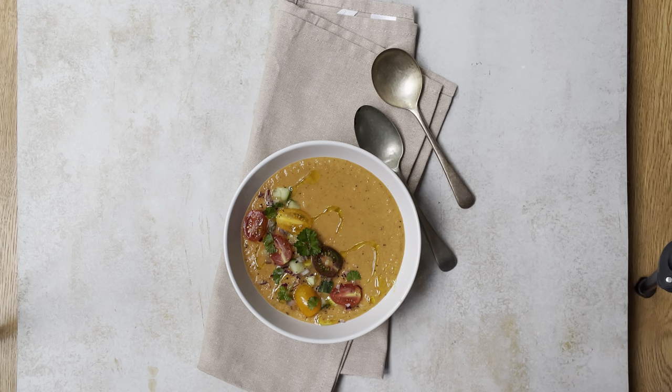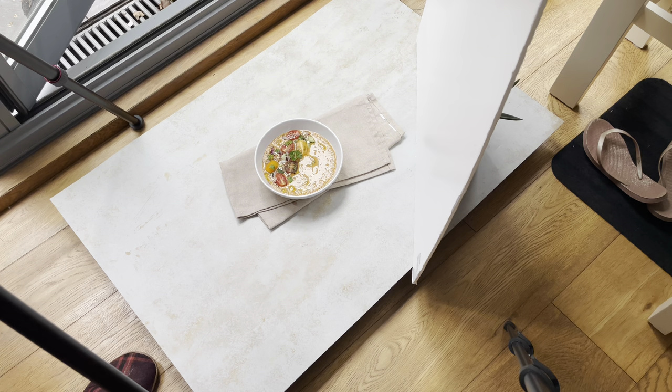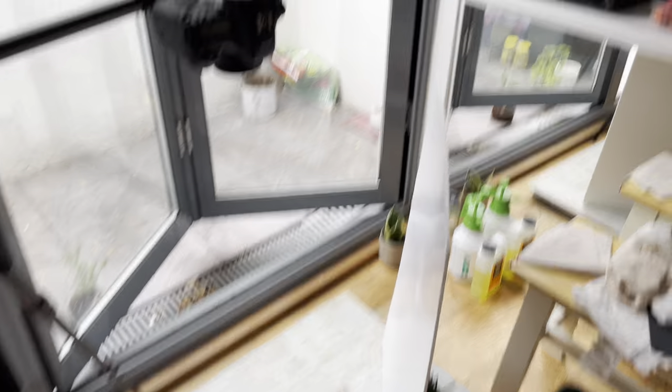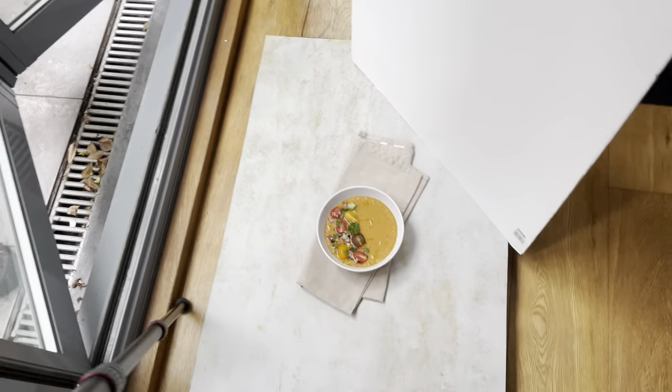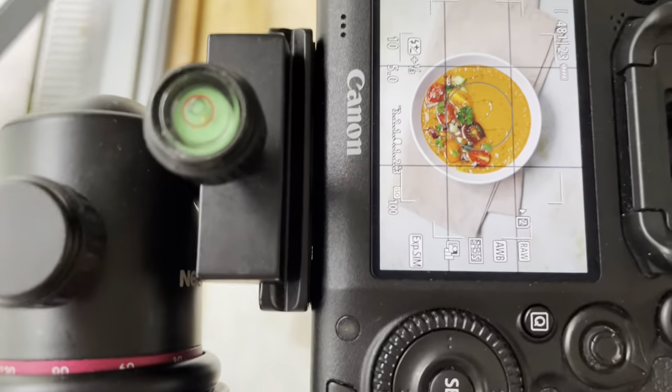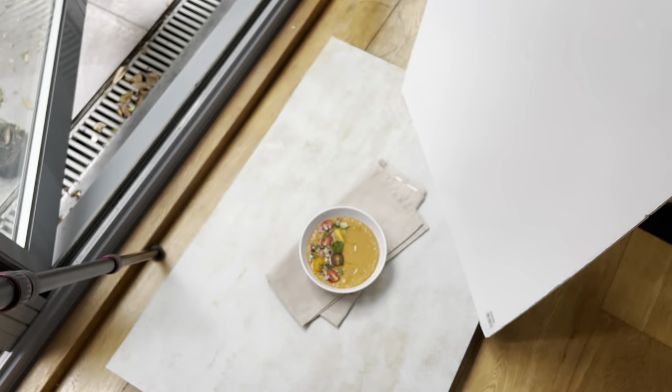I check which spoon is best, but I think without a spoon will be a better photo. I'm using a white board on one side because it adds brightness to the photo - when light comes on the board it makes the photo brighter. That is my setup: camera, natural lights, background, and one white board.